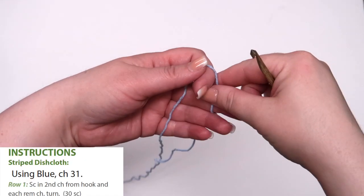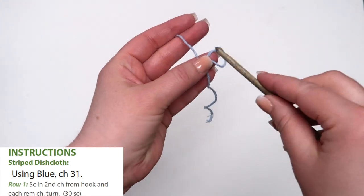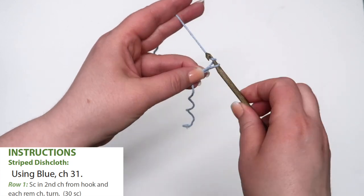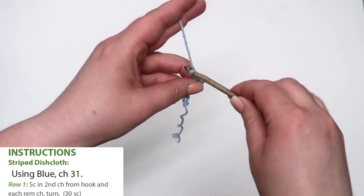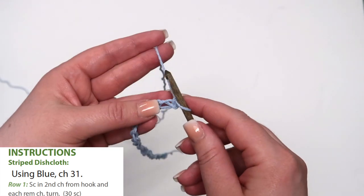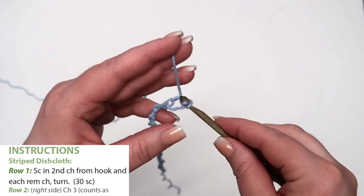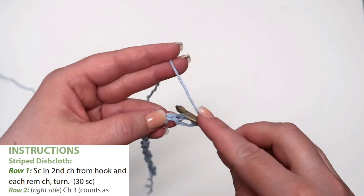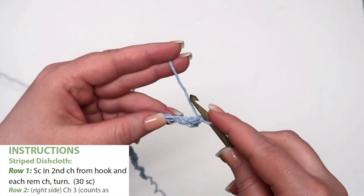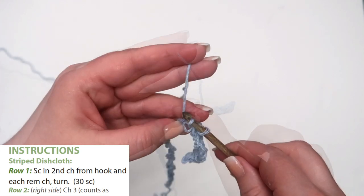As we begin this tutorial, notice the white box on the lower left hand side with the pattern instructions enclosed. To begin your pattern using blue, chain 31 for a beginning chain. Row 1: single crochet in the second chain from the hook and in each remaining chain. When finished, turn — you should have 30 single crochets. The reason why you should have 30 stitches instead of 31 is because you skipped the first chain. The skipped chain helps keep your edges even. This functions similar to the chain 3 at the beginning of the next row, but on a single crochet row it rarely, if ever, counts as a stitch.